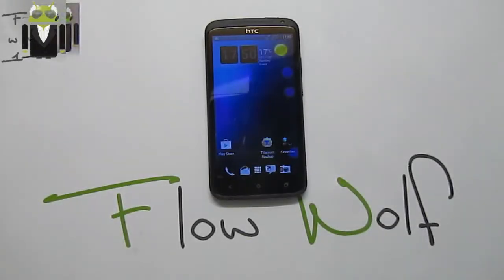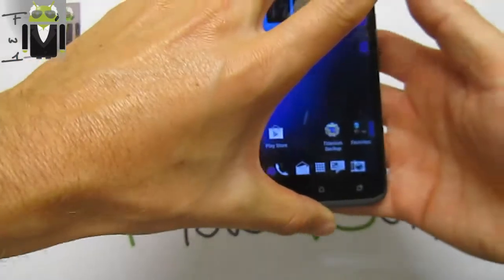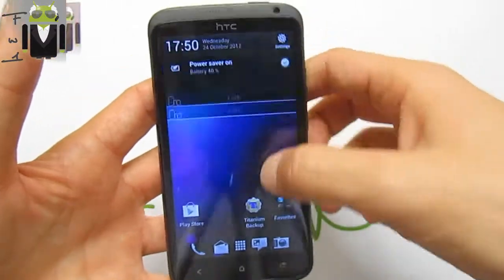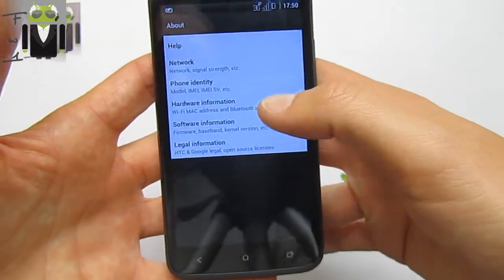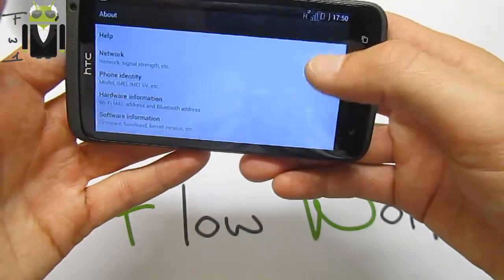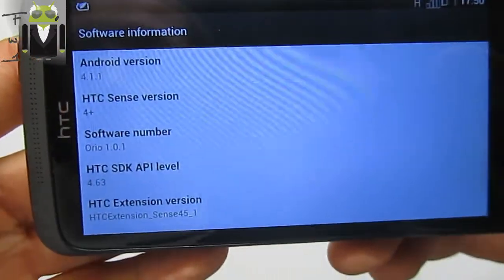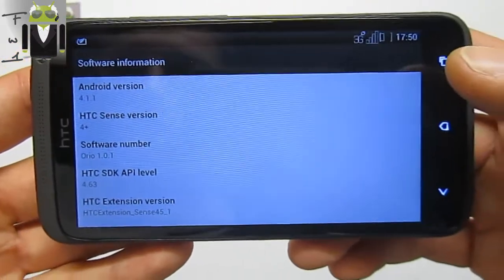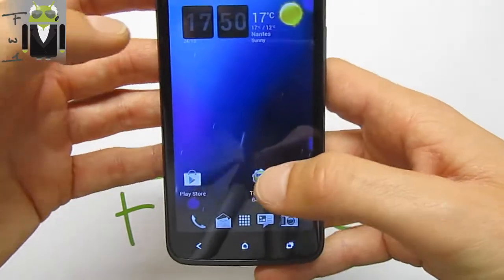Hello, it's Flo, and today I want to show you on my HTC One X the new custom ROM launched by HH9P. This is the Oreo version 1.0.1. We have the Jelly Bean version here with software information. There was some issue with software information with Sense 4.8 Plus and Android version 4.1.1 for Jelly Bean. This custom ROM is just very good because you have a full theme from Oreo.